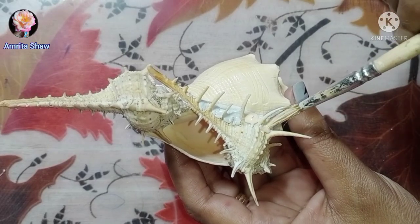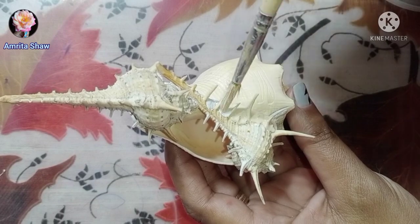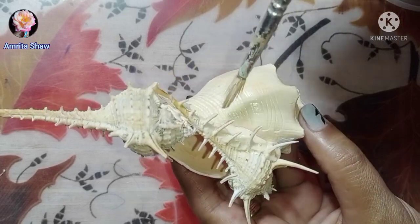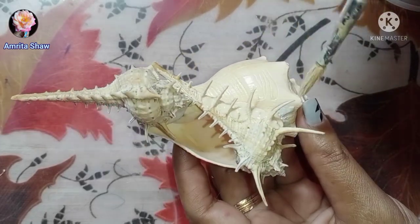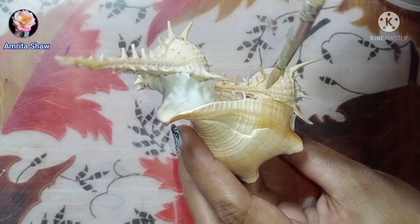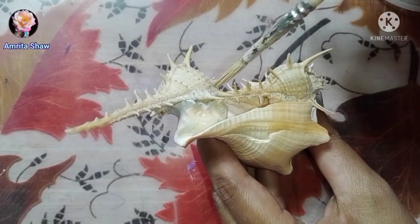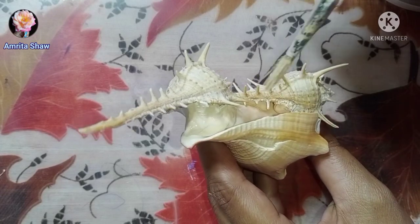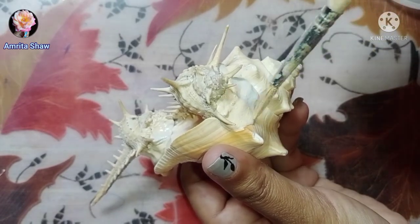After the shell dries up, I mixed acrylic color to a similar shade as the conch shell and applied it over the M seal areas. Here you can see I'm just painting the M seal so that the color matches with that of the shell. I did this to all areas where M seal was visible, both on the outside and the inner part of the shell. Because it is acrylic color, it won't get damaged even if a little bit of water comes on it once it dries. I also added some color on the black parts of the shell that were looking a little odd, to reduce the darkness.